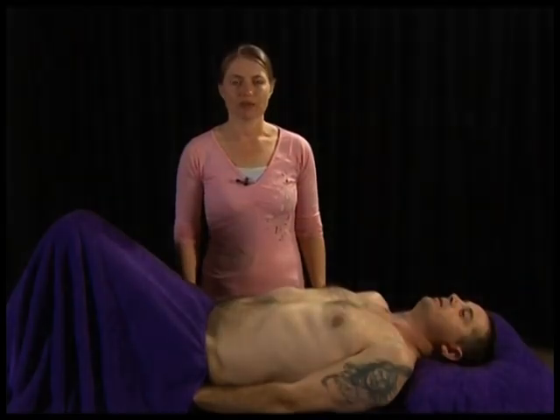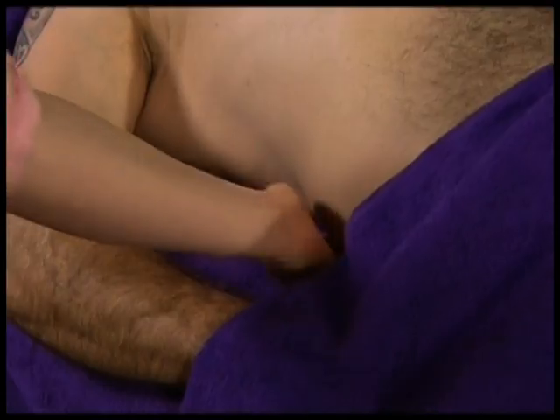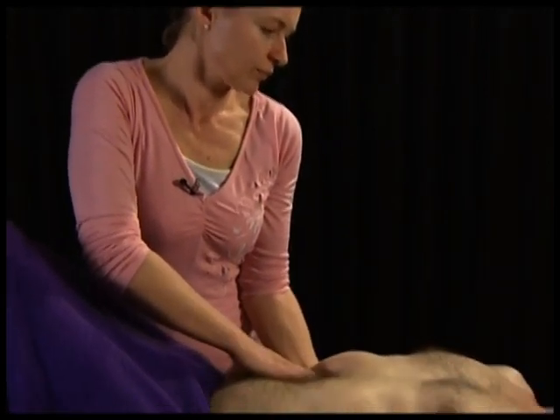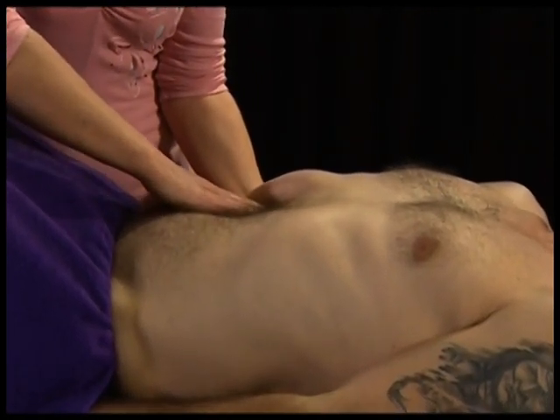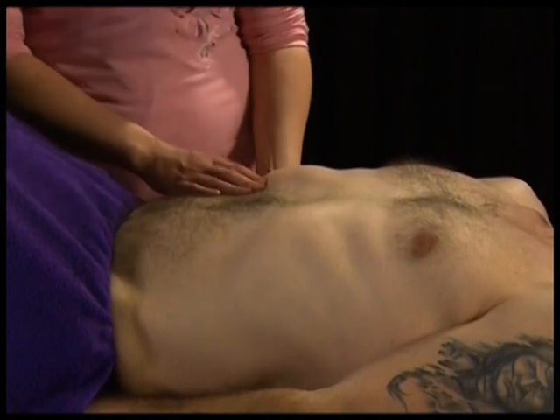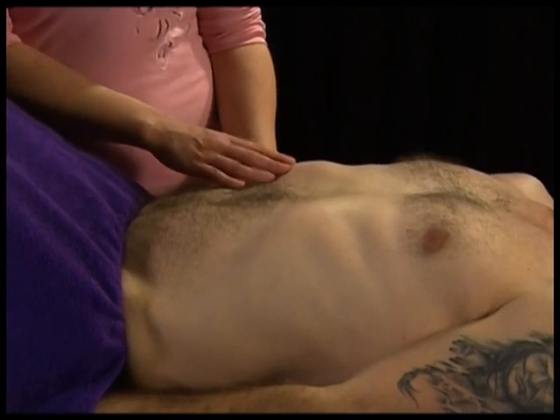Now we're going to palpate for the liver. The purpose is to see if you can feel the lower border. Place one hand under the ribs with your fingers medially in the upper right-hand quadrant. Watch the client's face, ask them to breathe in, and apply pressure. The liver is often not palpable, but in some individuals the edge may bump into your fingertips as the client breathes in.